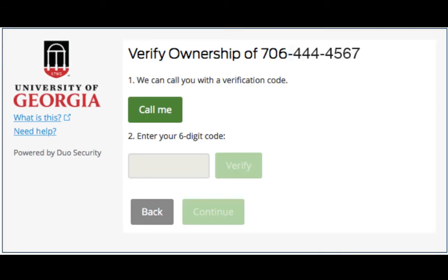Next, you will be asked to verify ownership of this number. Since I am enrolling a landline, I will get an automated call to that phone with a six-digit verification code.